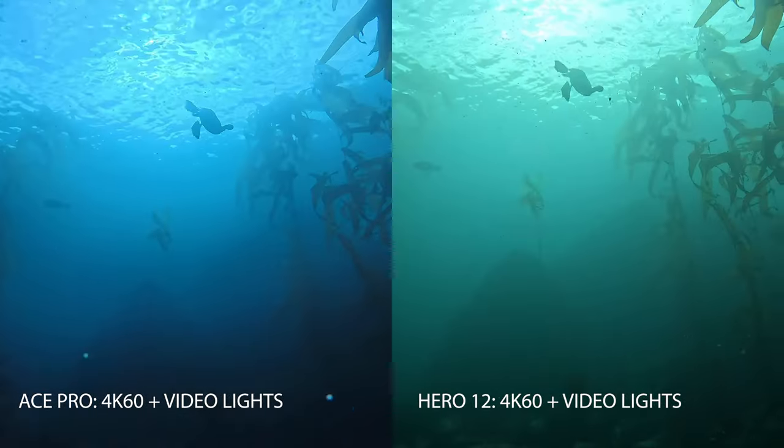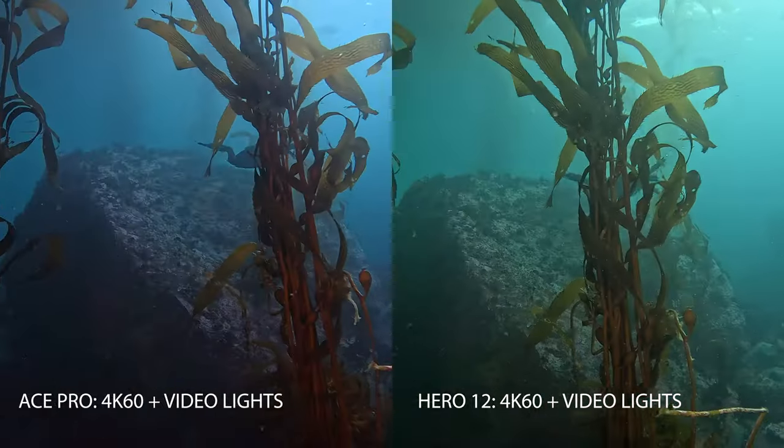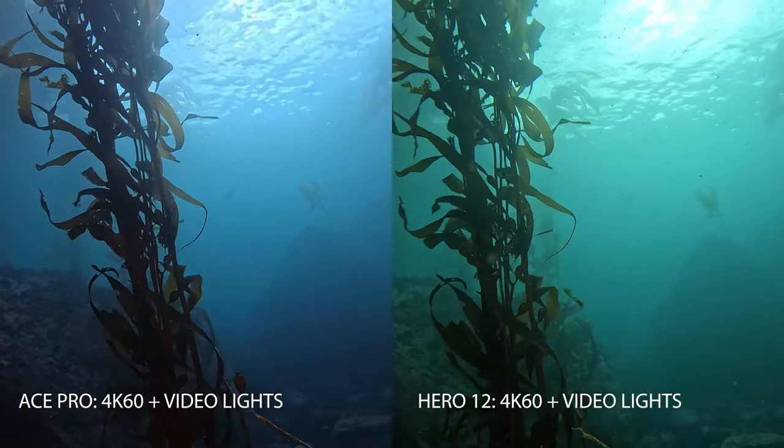You'll notice that the water through Snell's Window up at the top is less overexposed where the sun is shining down, again pointing to the great dynamic range of the camera due to the larger sensor.